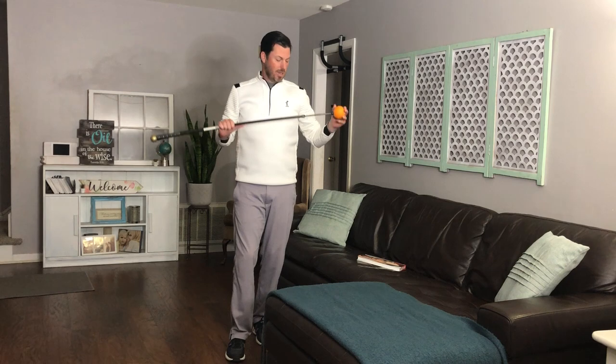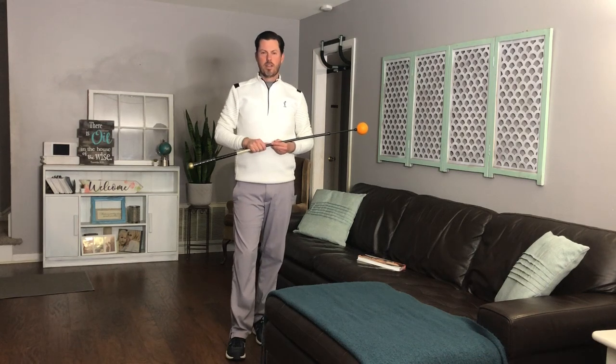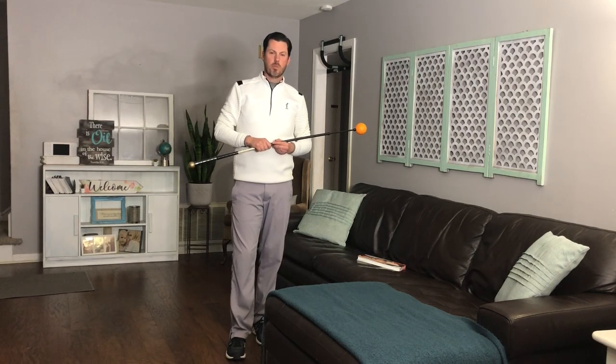Orange Whip for winter practice, Orange Whip for warming up in regular season — it's a year-round tool but great for the winter time. Subscribe, like, comment — can't wait to hear from you. Jeremy Franks signing off, thanks so much, bye bye.